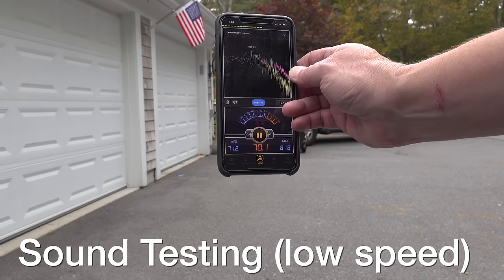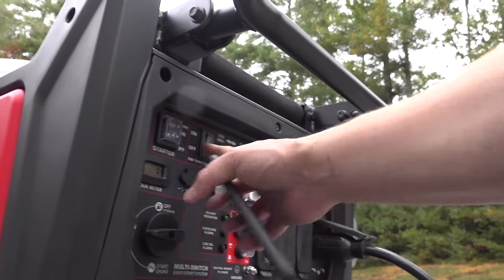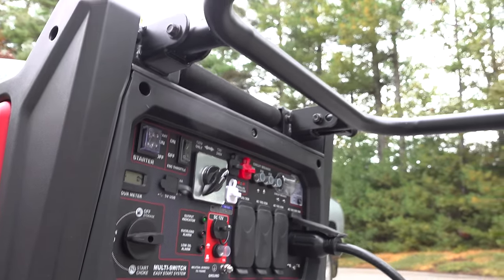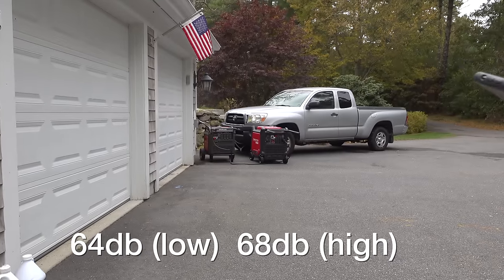It's getting around 64 decibels right now. Switching the eco throttle off sets it at maximum — 68 decibels. That's exactly what they advertise.